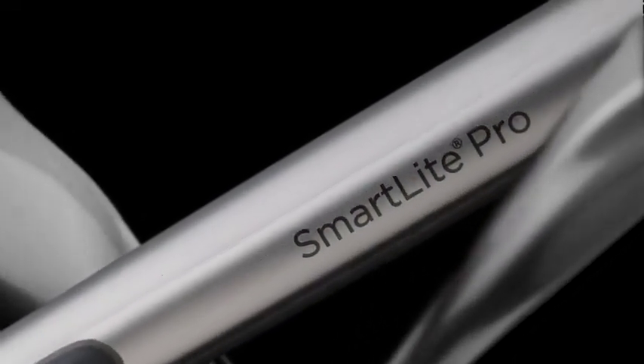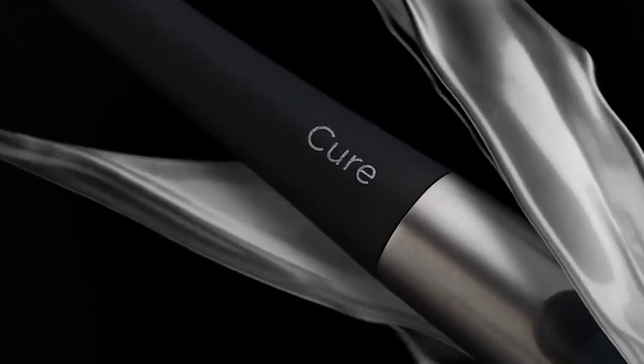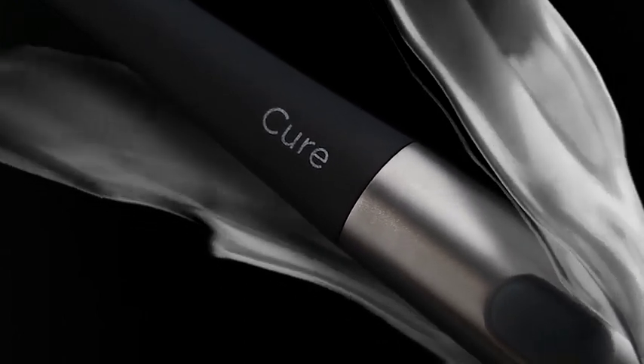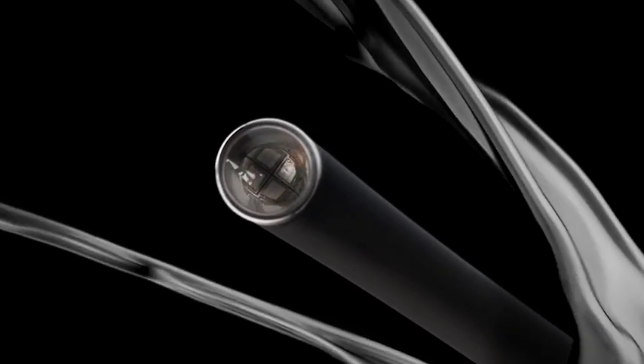Introducing a completely new concept. A remarkable new design that adapts to your needs and delivers performance to help you achieve better and more reliable clinical outcomes. This isn't just another curing light.